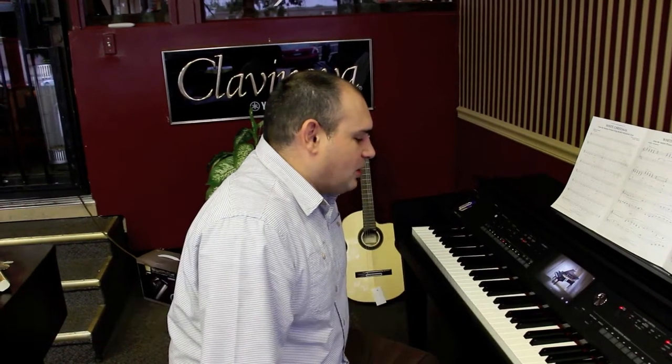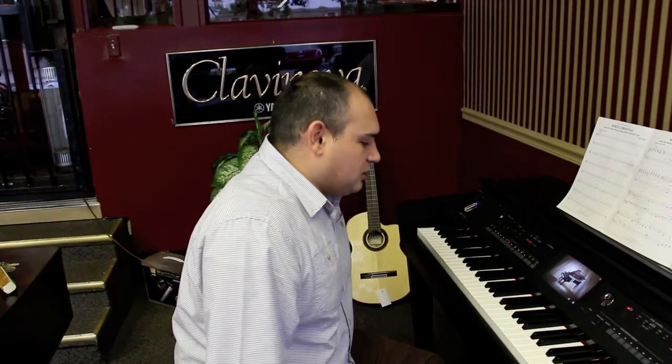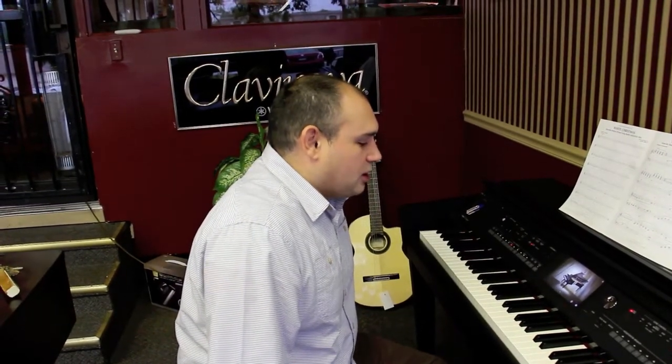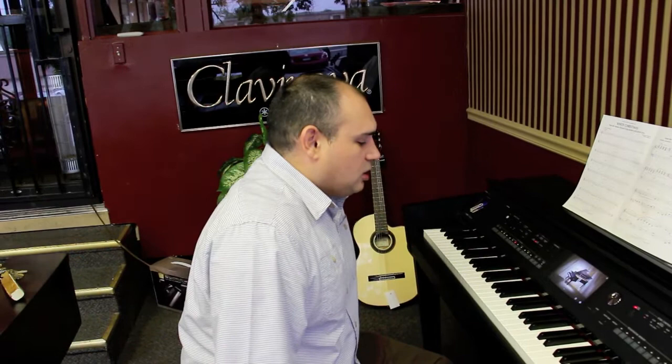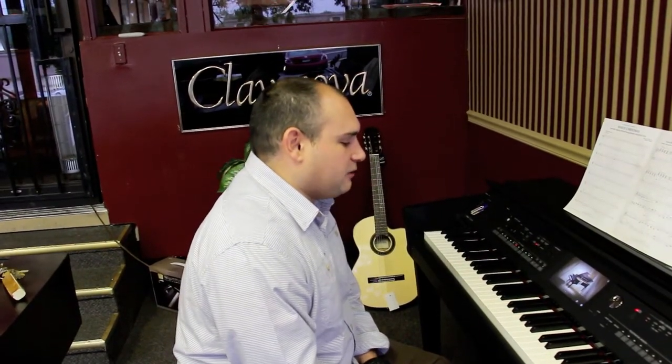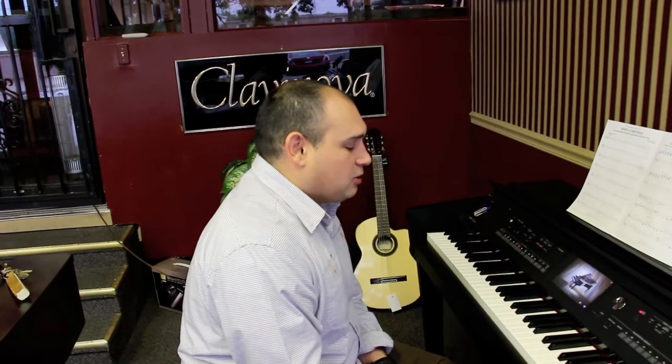Hello everyone, I'm Rick at Alamo Music Center in San Antonio and today we're going to be talking about the Yamaha Clavinova CVP605. This digital piano is packed with tons of features, so we're just going to look at one easily accessible feature: the piano room setting for the different piano instruments.